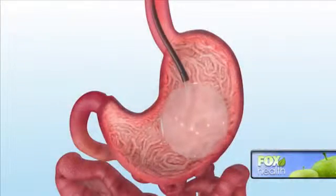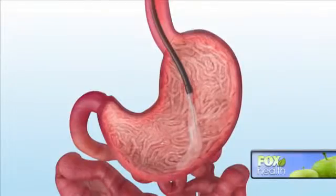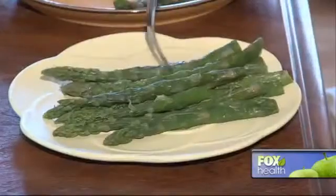The balloon is left inside the stomach for six months before it's removed. From there, it's up to the patient to keep the weight off. Marie says six months with the balloon has trained her to eat healthier. You've hit sort of a restart button — you've learned new habits and really created a new lifestyle.